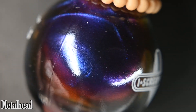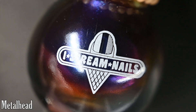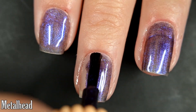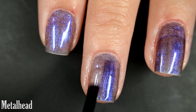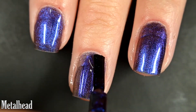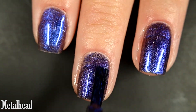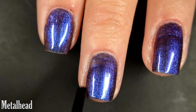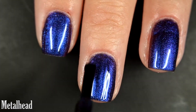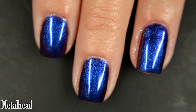Up next we have Metalhead, and this one goes from a blue to a purple to a copper to a gold to a green at extreme angles. Here's our first coat of Metalhead. This one is also relatively sheer on the first coat. It has a larger particle multi-chrome shimmer, so I didn't have issues with brushstrokes — when these multi-chromes have larger particles I don't get brush strokes. I still needed three coats for full opacity. I recommend top coat to finish, and removal will be easy. So there are three coats of Metalhead.